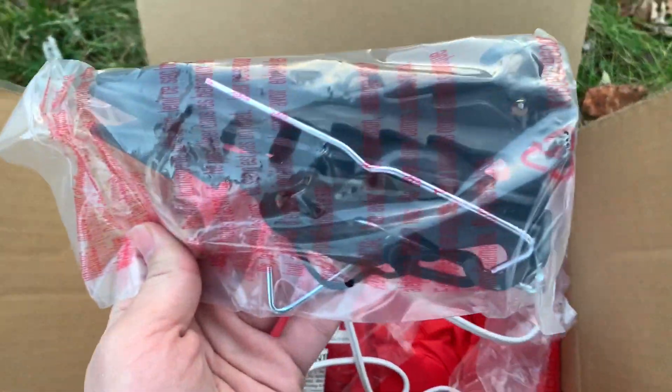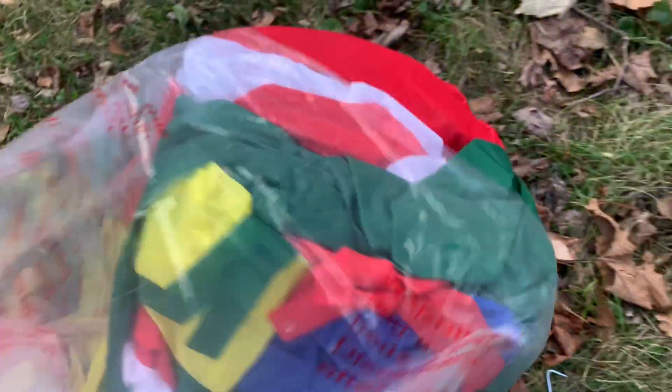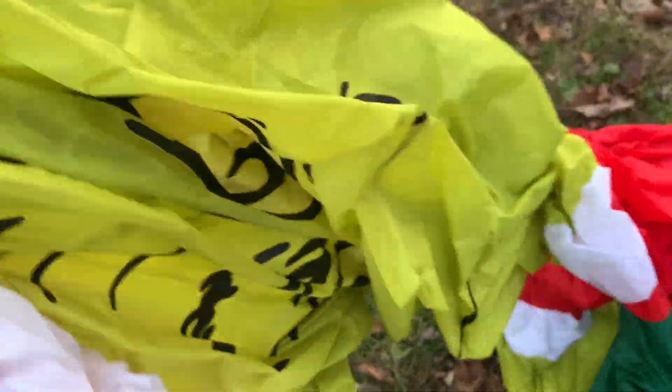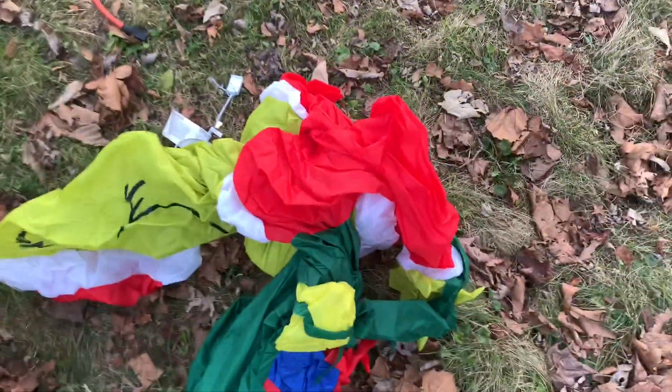There are the instructions. It has a regular base fan, inflatable stakes — nothing special. So I unboxed it. I was able to get this on clearance; I think it was only $60 with tax, which is a pretty good deal for this.